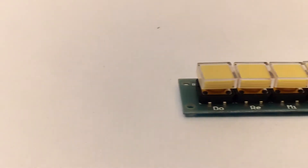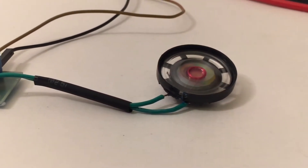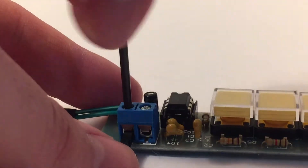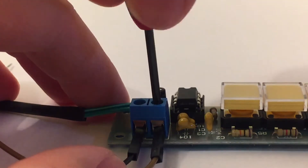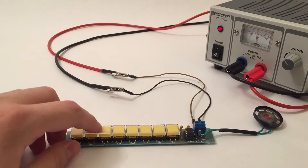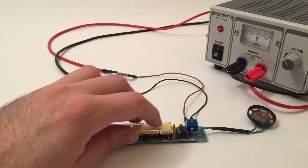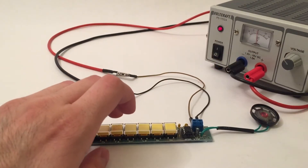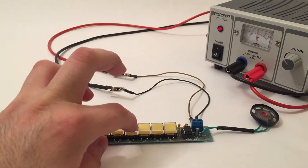Overall the kit was very easy to assemble and I had no problems at all. And here it is completely assembled. Now it's time to test it. Add wires to your power supply and then turn it on. Yay, it works! This thing worked right out of the box and I immediately noticed that the buttons are really nice to press. They feel very solid and not flimsy at all. However the transparent button caps don't look that good in my opinion.